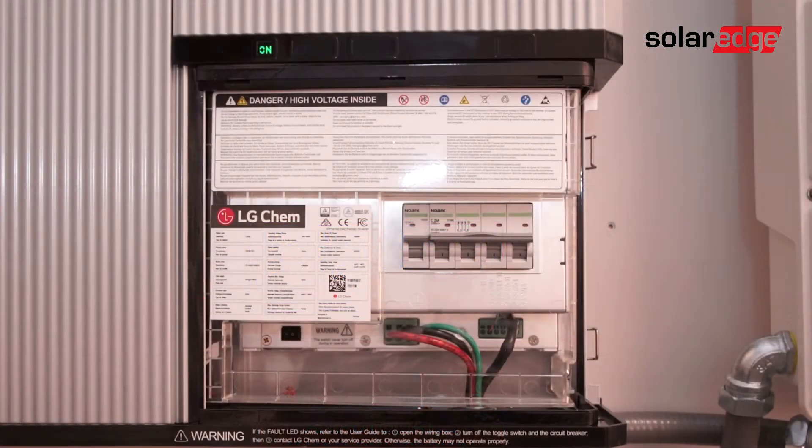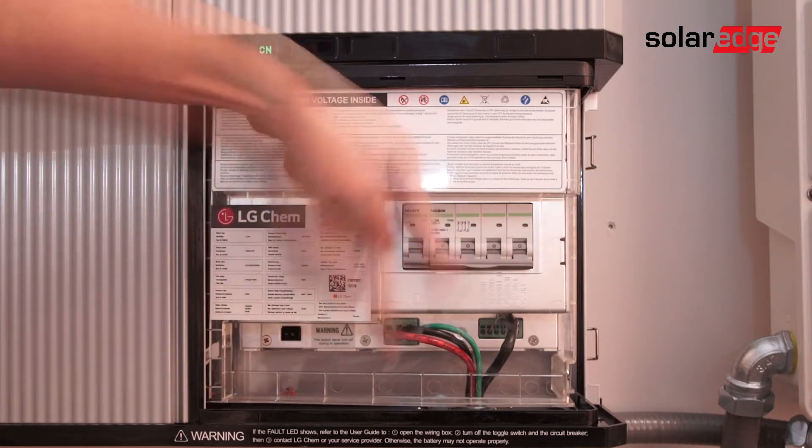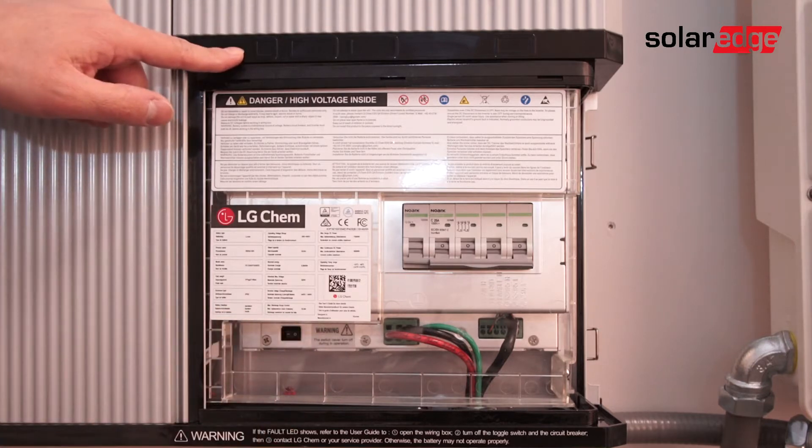Next, open the battery front panel, turn off the main breaker, and then turn off the battery auxiliary switch. For newer versions of the LG battery, the auxiliary switch may be replaced with a breaker.